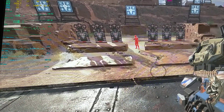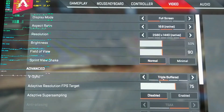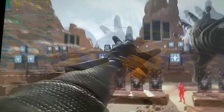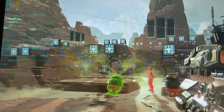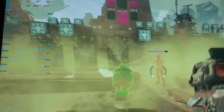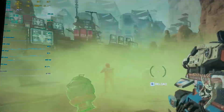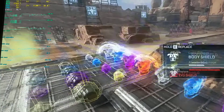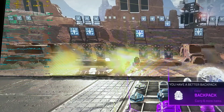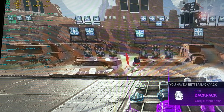So yeah, let's check the settings again. I don't really see any frame tearing on this part. There it is — Apex Legends on the HP Pavilion.